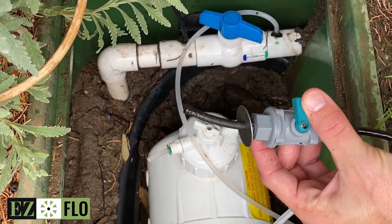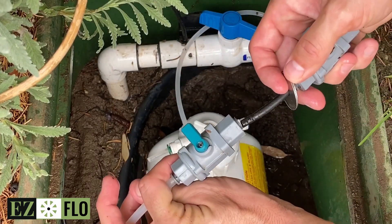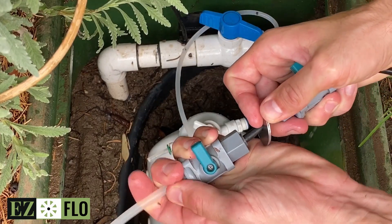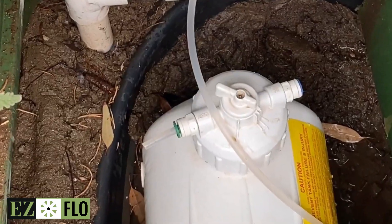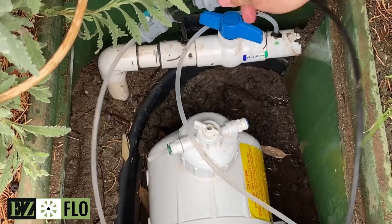Loop the black tubing into the clear tubing using the shutoff valves and storing the washers on the loop. Keep the excess clear tubing with the cap. Then turn the shutoff valves back to the open position.